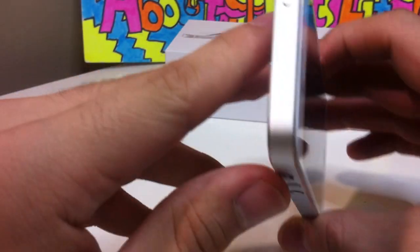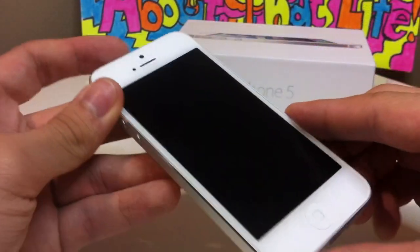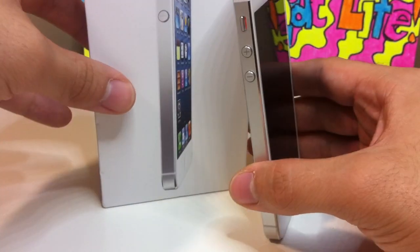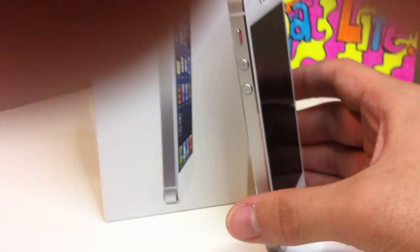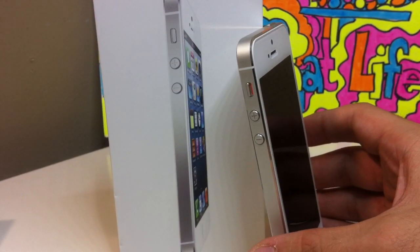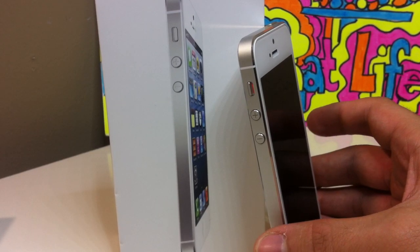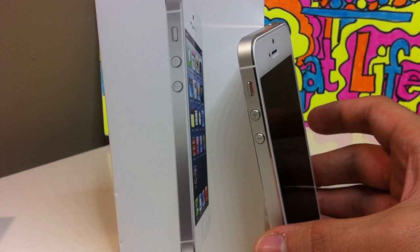So this is basically it — a really nice iPhone 5 white version, 16 gigabyte. Let me know what you think about it. If you have it, great. If you don't, why not — do you want to get it? See you guys in the next one. Peace.